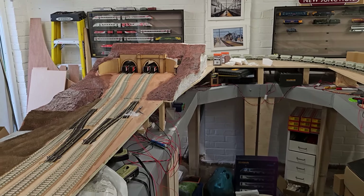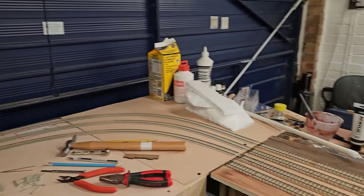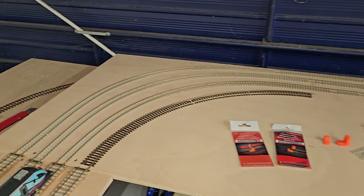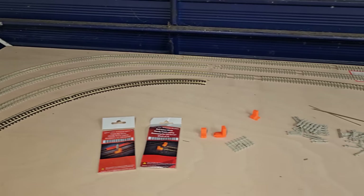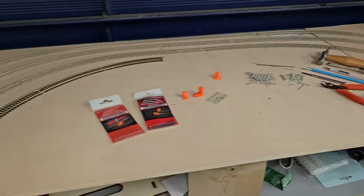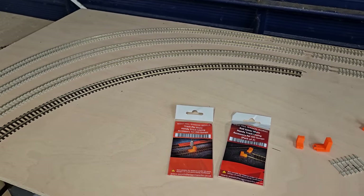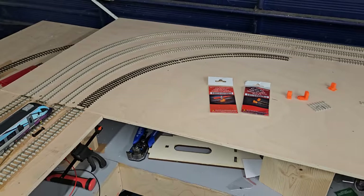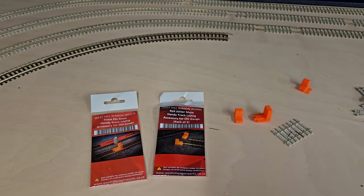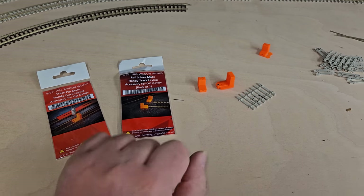When I say other jobs - if I bring you down the layout, you can see all the messy wiring. We come down to the opposite end and as you can see I have been working on the end board. What you've now got is I've currently made three of the four lines on the end there. This is all temporary for when it's in garage mode. I've been using an old piece of radius two set track to make sure that it's at least radius two - it's one of the compromises of this layout being in two forms. New to me is this non-affiliate West Hill Wagon Works Track Pin Mate and Rail Joiner Mate. Game changer - where have these been all my life?